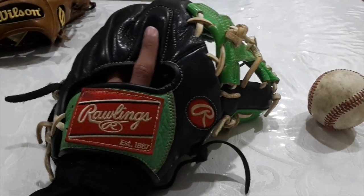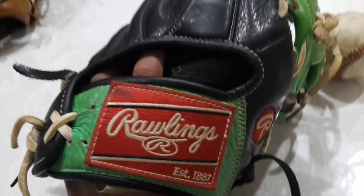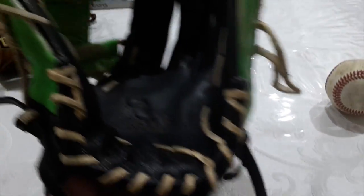I broke it in traditionally. Then I went two in the pink — you can see that. Two in the pink, and then two in the pink, pointer out, like that. So at the moment it's probably broken in like that. That's the pocket — swallows it.